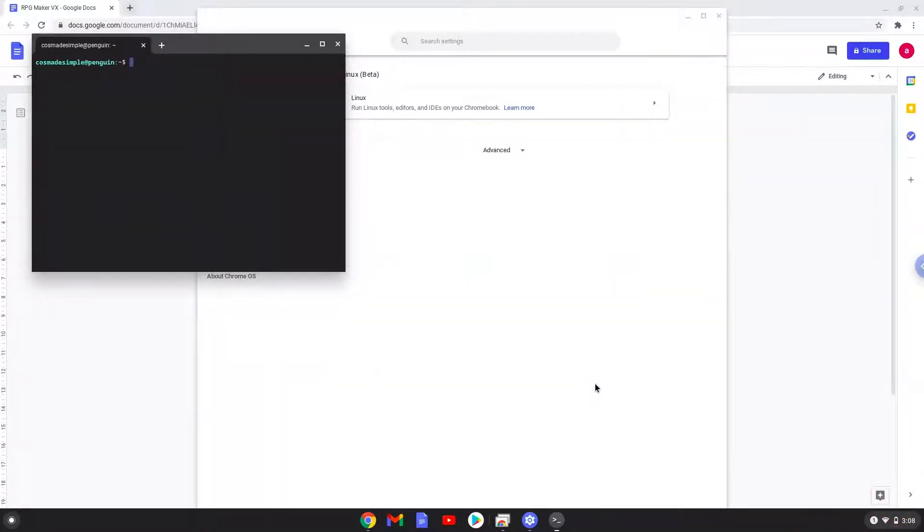Now that we have enabled Linux apps on our system, we will continue to the next part of the installation process, which is to run several commands in a terminal that will install Wine. Wine is an application that allows us to install some Windows applications on a Chromebook. All the commands are in the video description.